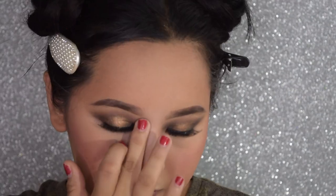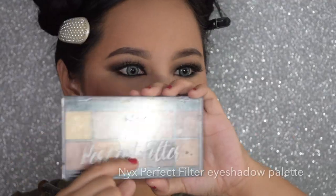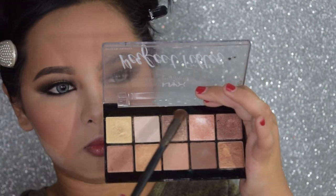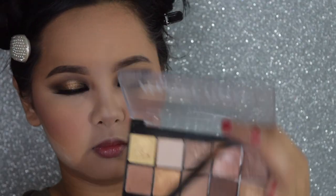Going back to the contour palette, we're going to contour my nose. I'm just blending with my fingers. For the highlight, I'm using this NYX Perfect Filter Eyeshadow Palette. I'm putting the highlighter in the high points of my face.